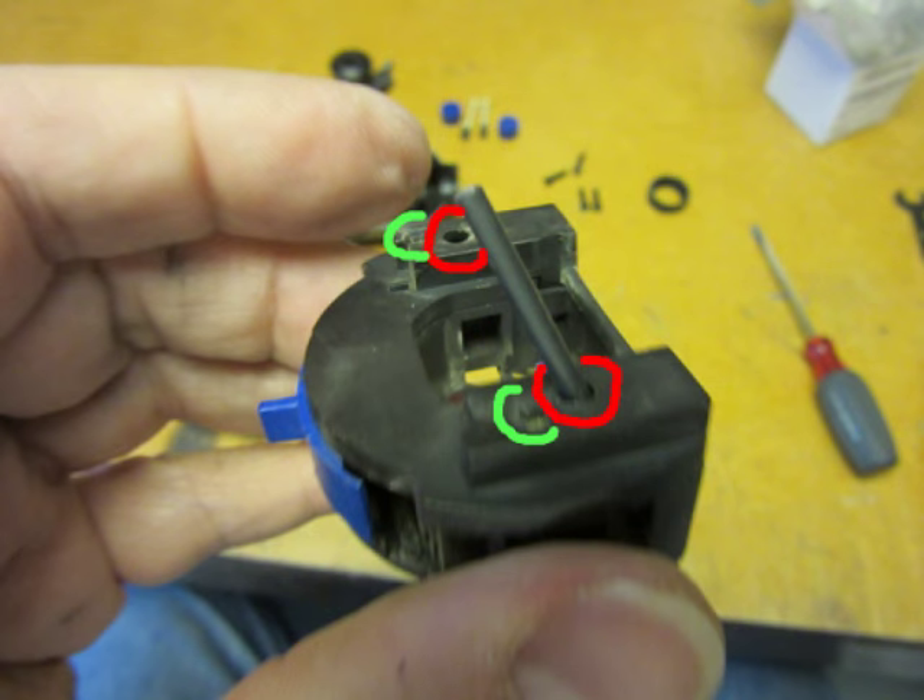The two wires from the power cord connect into holes in the back of the speed controller and they're held in by spring clips. Next to each hole where the wire goes in is a larger hole where you can push in a piece of stiff wire, a drill bit, anything like that — and pushing in firmly enough releases the spring clip and the wires just come right out.